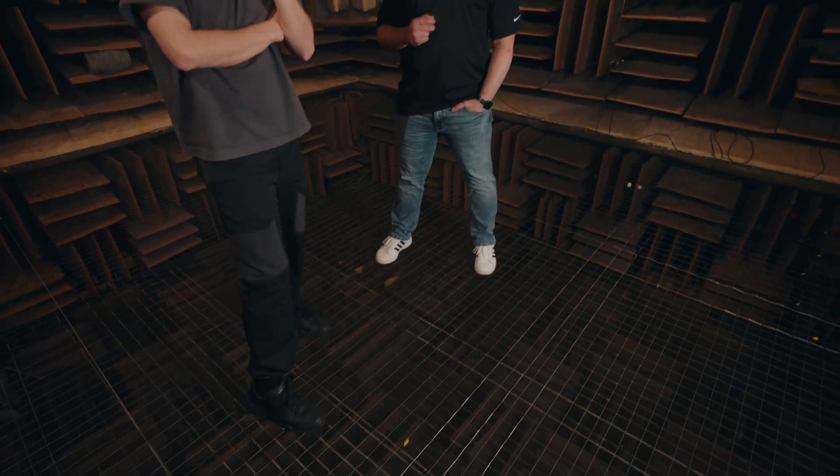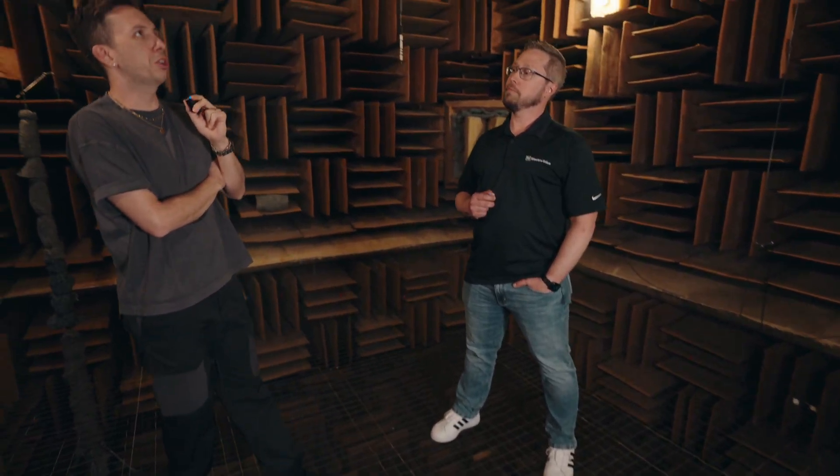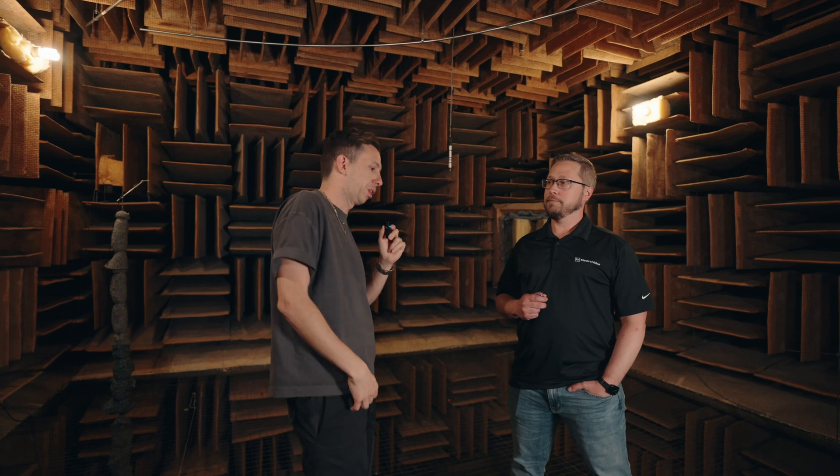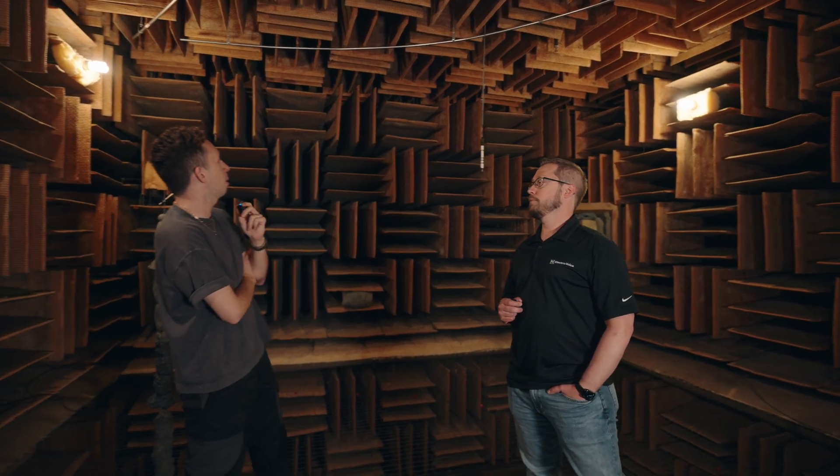Yes, let's acknowledge we are standing on a wire mesh floor and that is part of the deal. A lot of people would think you could remove the reflections of a room by just going outside, but you've got cement, you've got grass. Here we have no floor really. So tell us a little bit more about technically what's happening in this room and how you utilize it in your everyday life.